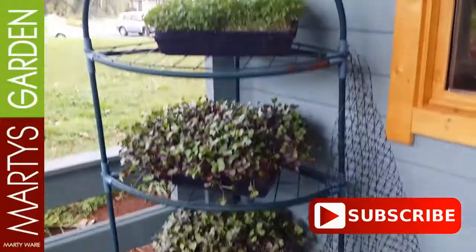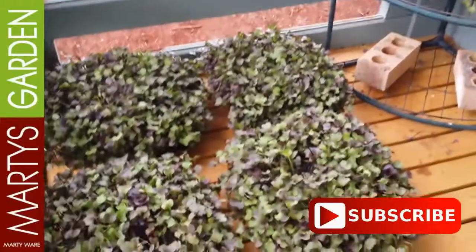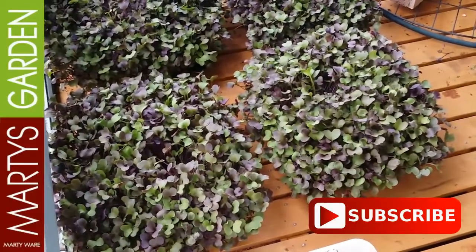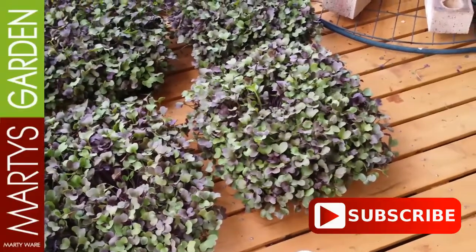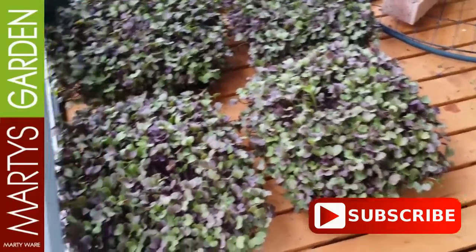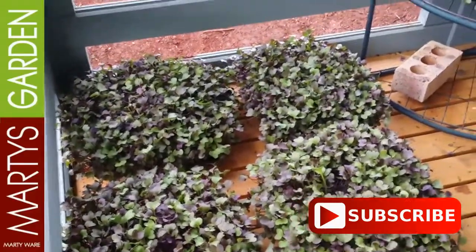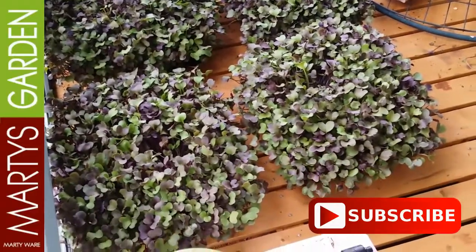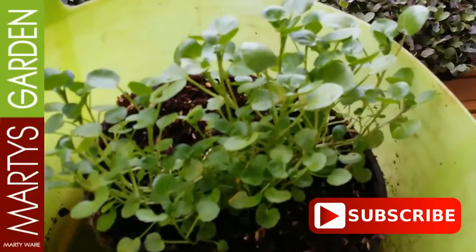Off it goes to the restaurants — they are loving this stuff, and it's coming up into peak season soon. I'm going to see if I can pick up another restaurant tomorrow. Look at that — how impressive is that! There would have to be at least 300 grams in each of those pots, so around about $15 a tray easy worth of red Sango radish.